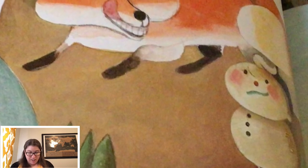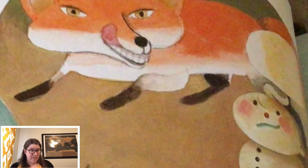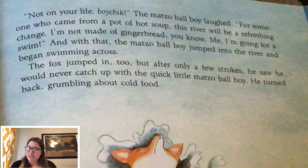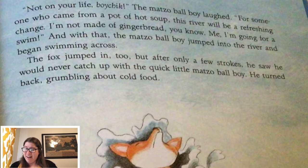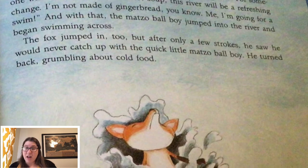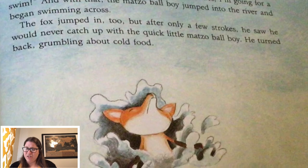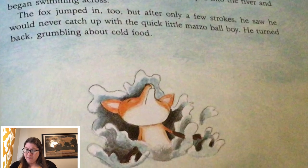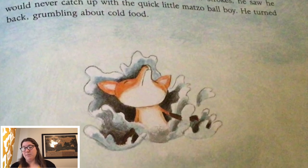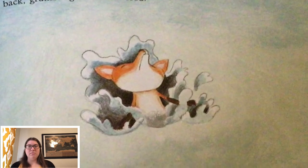The fox smiled a toothy grin. 'I can hear the others even closer now. Do you plan to wait here for them?' 'Not on your life, boychick,' the matzo ball boy laughed. 'For someone who came from a pot of hot soup, this river will be a refreshing change. I'm not made of gingerbread, you know. Me, I'm going for a swim.' And with that, the matzo ball boy jumped into the river and began swimming across. The fox jumped in too, but after only a few strokes, he saw that he would never catch up with the quick little matzo ball boy. He turned back, grumbling about cold food. So he got away.